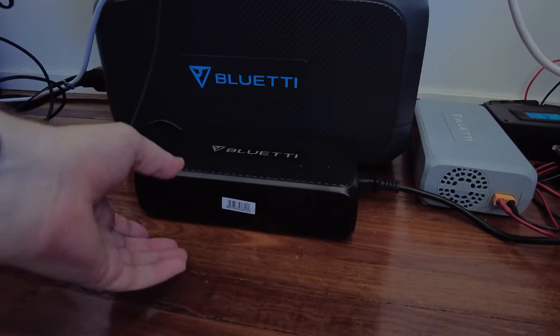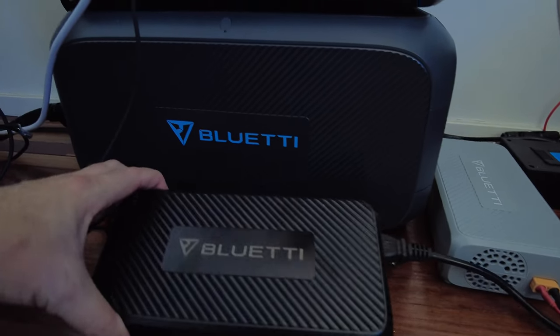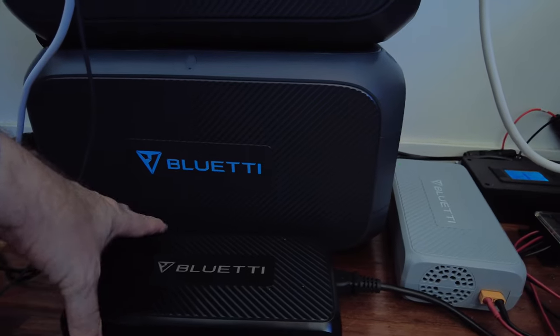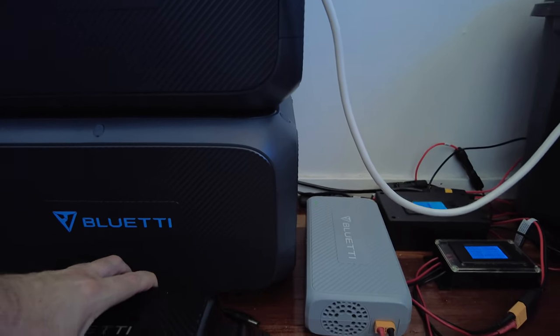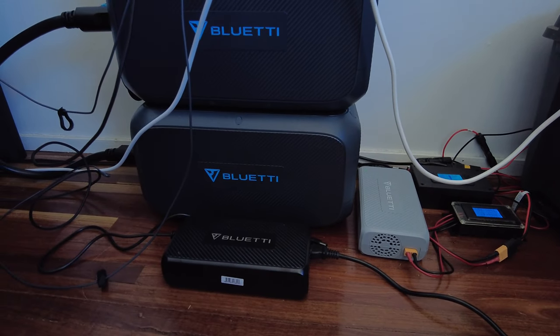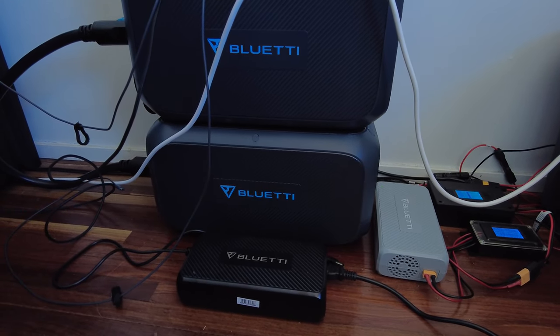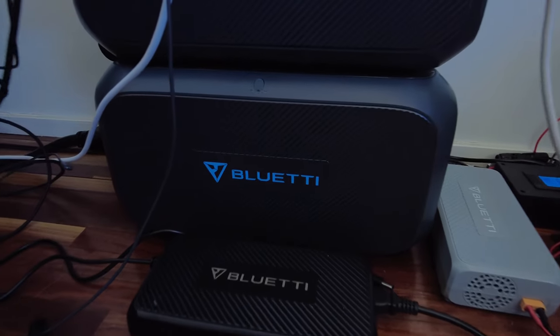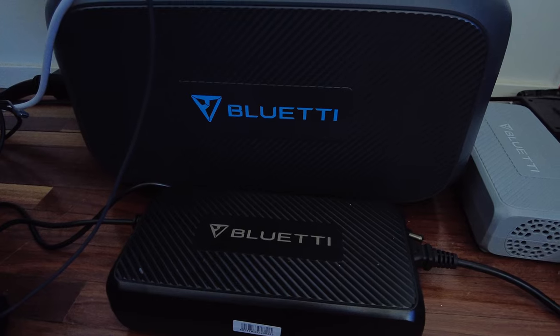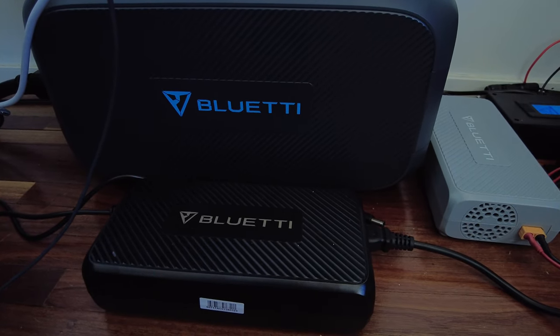So what do we get for that extra $300? We get the upgraded 500 watt Bluetti charging power brick — it's got fans in it, whereas the one that comes with the lower spec models is a passive heatsink. I haven't really had to use the power brick yet because I run entirely off solar and I'm completely off grid here.